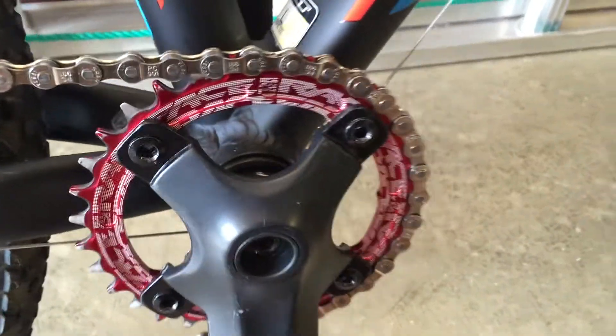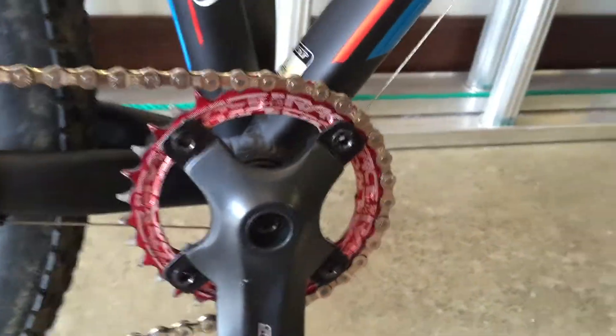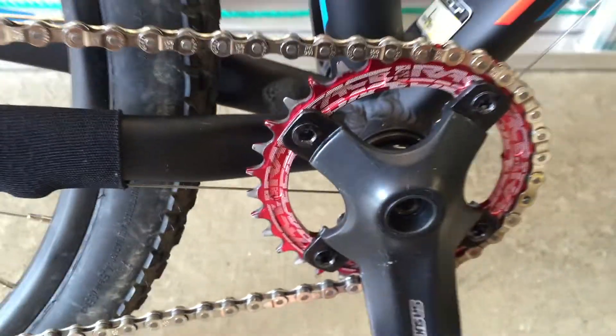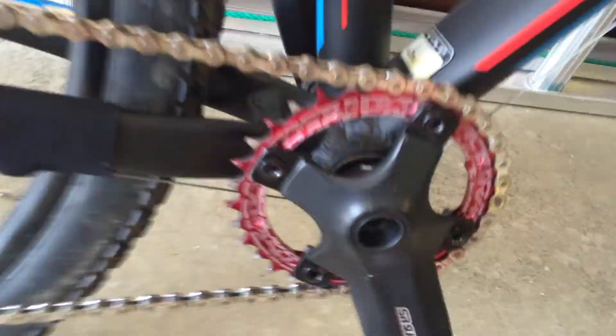Hello YouTube, I'm doing a review on the Race Face Narrow Wide 32 tooth, 104 BCD. This chain ring is really nice. It eliminates the front derailleur, chain guide, and the shifter. It's a really nice upgrade.